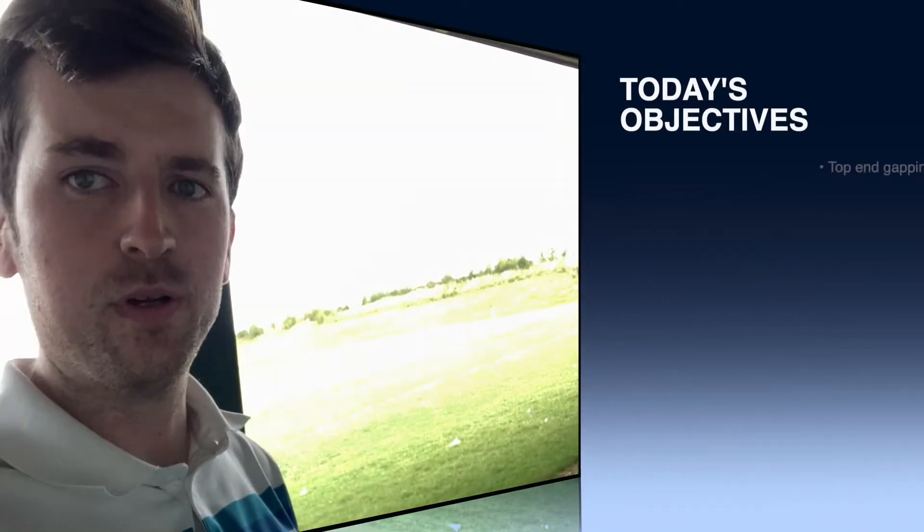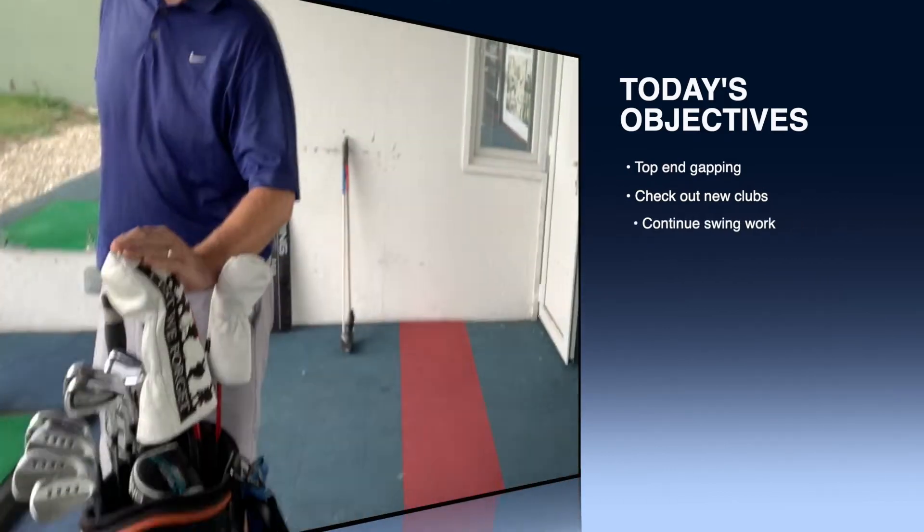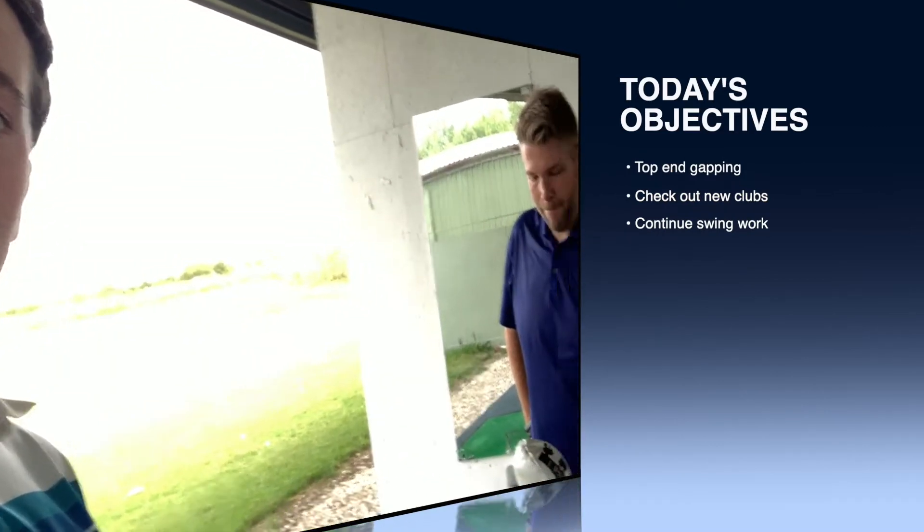Hello everyone, welcome back — exciting developments today, we've got some new bats. In today's session we've just done a bit of a top-end gapping session, which I'll talk you through in the first part of the video. We'll do a bit of what's in the bag, show you these shiny new bats that Mark's got, and we'll carry on from the swing stuff we were doing with the playmate last week. Let's get into it.